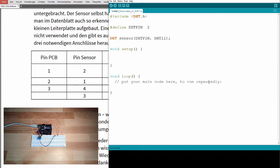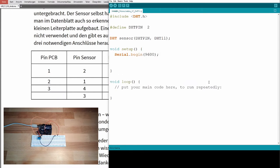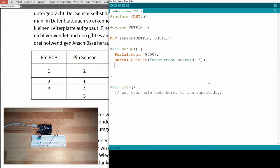In setup, we start serial communication with Serial.begin, print 'measurement started' to the serial monitor, and call sensor.begin() — that's the method to initialize communication with the sensor.